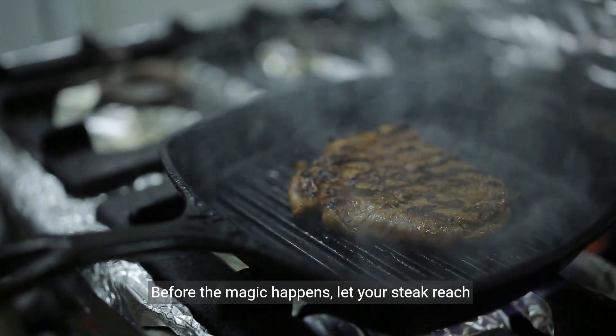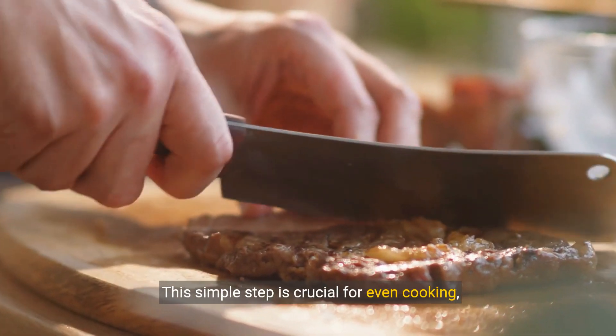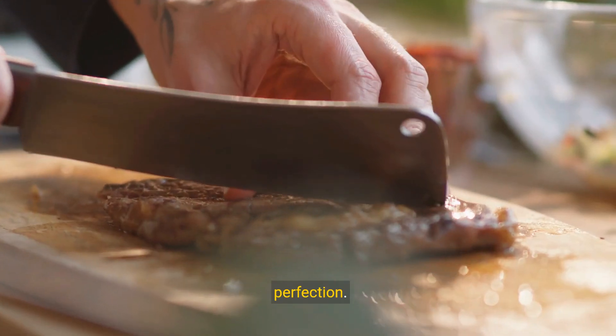Before the magic happens, let your steak reach room temperature. This simple step is crucial for even cooking, setting the stage for a steak that's cooked to perfection.